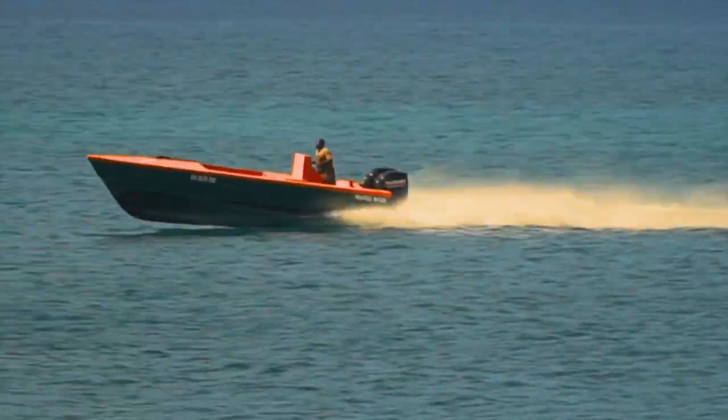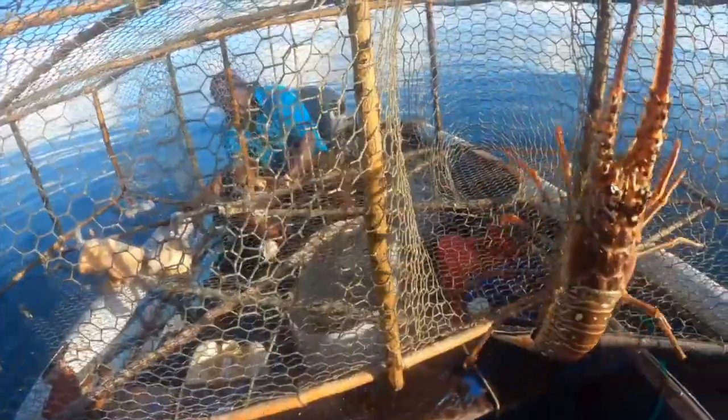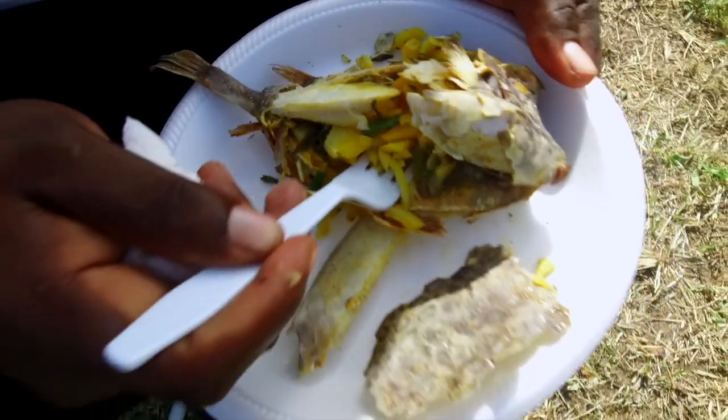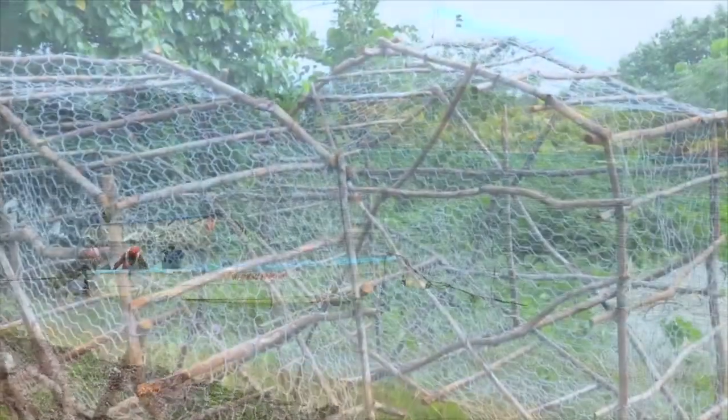All right, thanks again, Mr. Brown. Ladies and gentlemen, Mr. Brown is clearly a man on a mission — a mission to provide food for the people of Nevis. He says next week he's going to start a training program to teach persons in the community how to make fish pots. This man also has a vision — he's not just a man on a mission, but a man with a vision as well. He's a fisherman from the Jessups village. Now I would like to say thank you to all of our viewers, and we'll catch you next time on Sea Hunters.